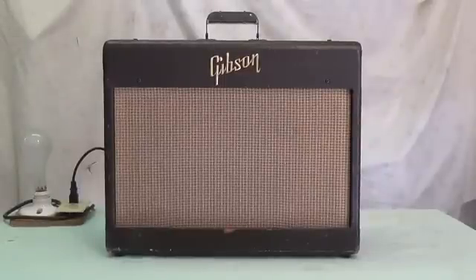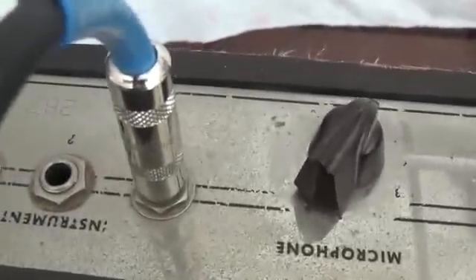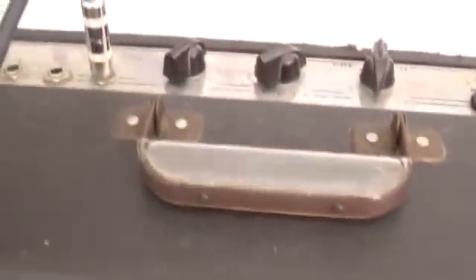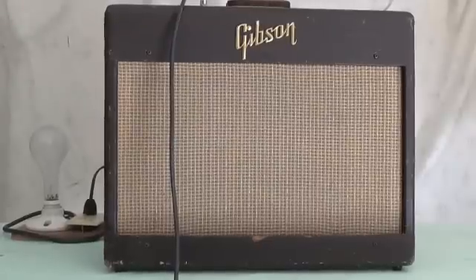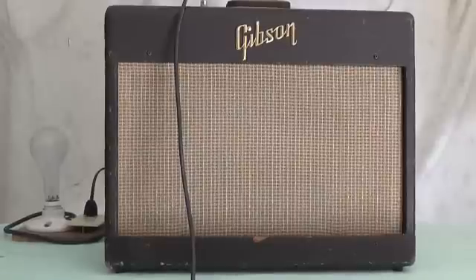First let's take a look at how the amp performed when it first came in. We're plugged into the instrument input. The volume is down at just off of zero and the guitar is set at almost zero output. Listen to the volume we're getting out of this. Very loud and rather tinny. I've got the tone control set at like five out of ten — very unusual, considering both volume on the guitar and the amp is almost at zero.